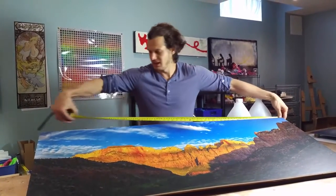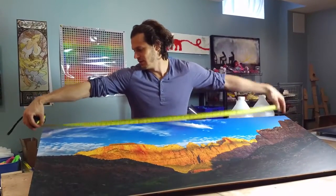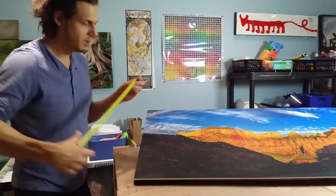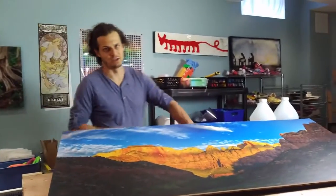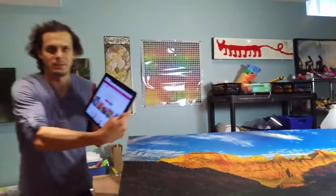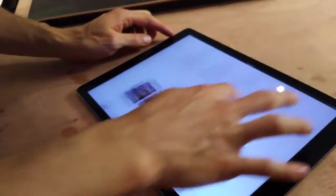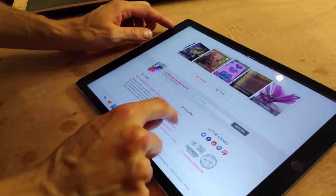First you want to measure your piece in inches — so 55 by 22. Our calculator just works in inches; we need the length and the width. I'm just going to pull it up on the iPad here. I'm on artresin.com and if you scroll to the bottom in quick links there's the usage calculator.